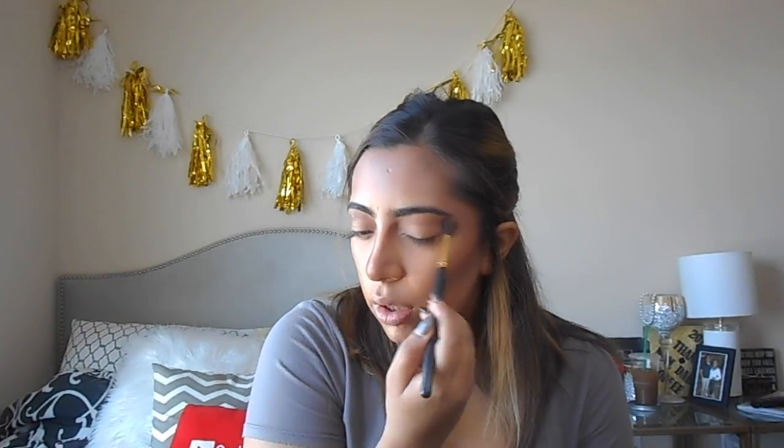I'm going to go back with that same blending brush and blend it all in. Then I'll go in with the pointed brush and add Bubs — that darker brown color. Now we're going to do a cut crease, so I have to be very careful. To do the cut crease, I'm using my MAC Soft Ochre paint pot.